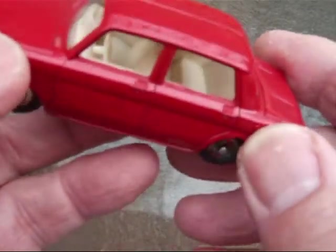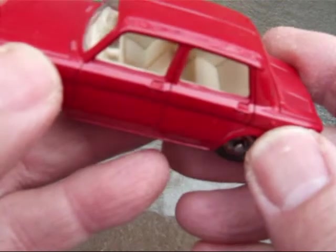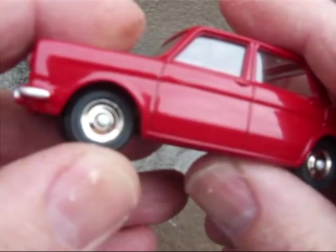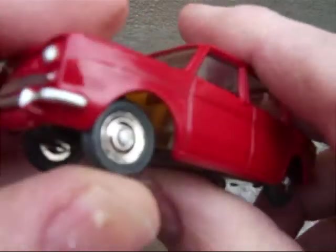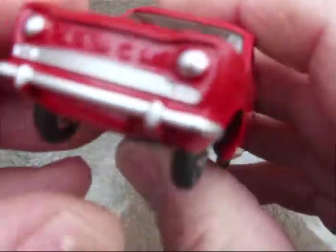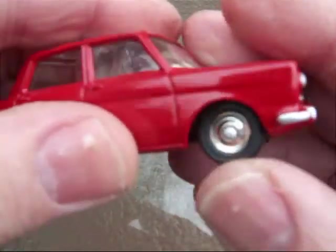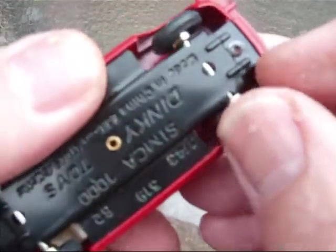Nice light cream interior, matching steering wheel, windows. Little bit of suspension there, and fingertip steering.